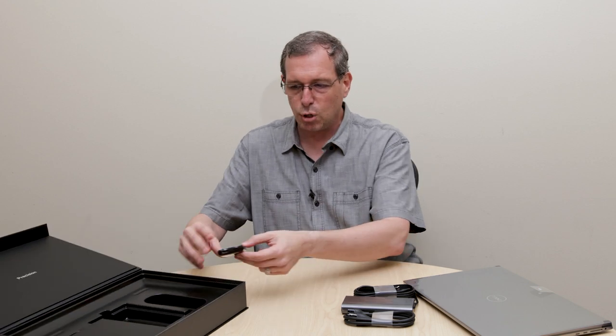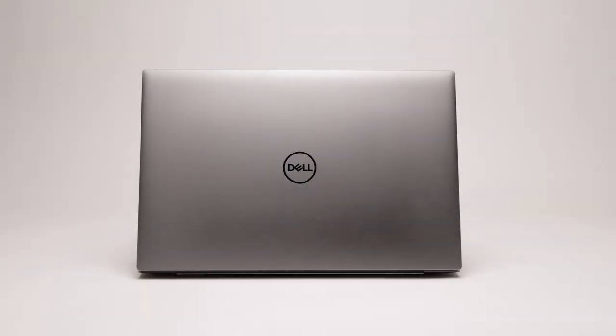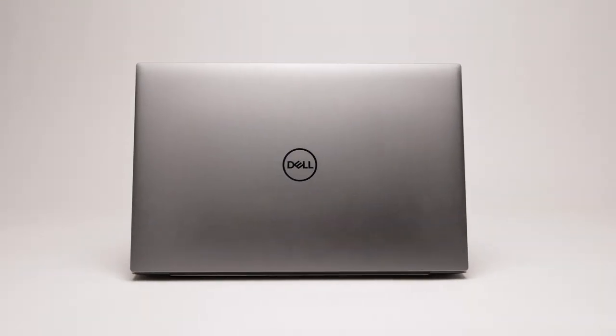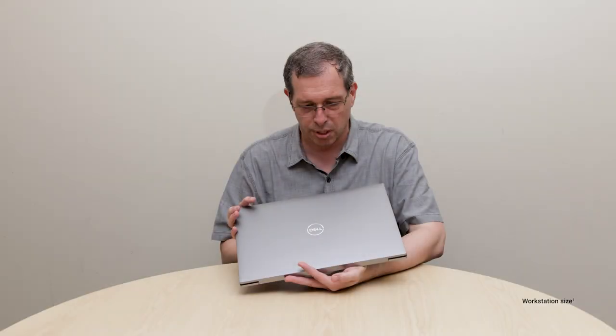Let me go ahead and move into the 5750. I'll go ahead and take the system out of the protective bagging. The Dell Precision 5750 is the world's thinnest, smallest, lightest 17-inch mobile workstation on the market today.